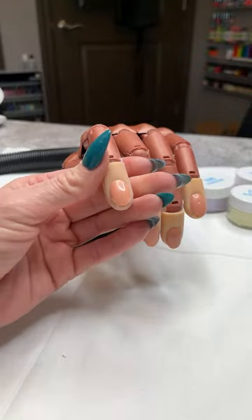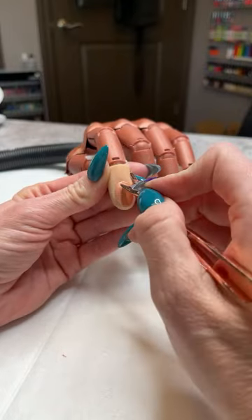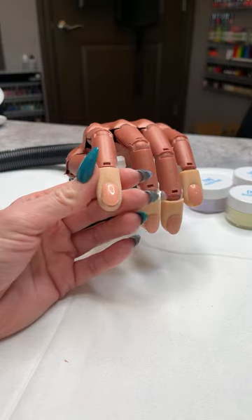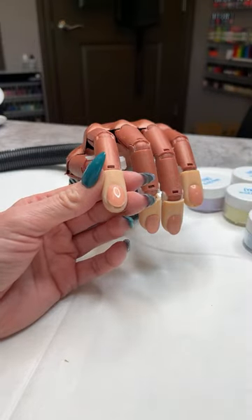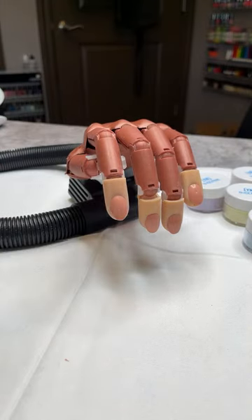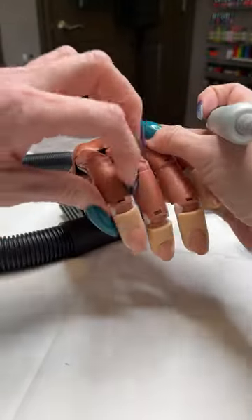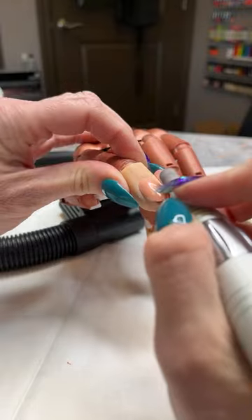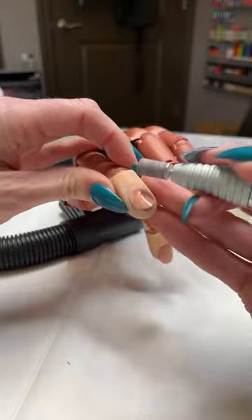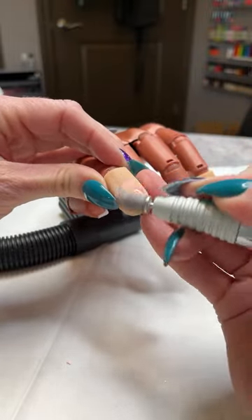We're going to get started on our nail today. We're going to start by always pushing back those cuticles, just like we do every single time. Then we're going to start by removing the shine just like we always do. I'm using our medium sanding band and my e-file is at about 4,000 RPMs — usually about 4 to 5,000.